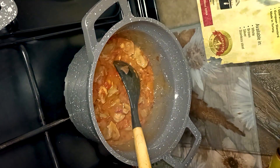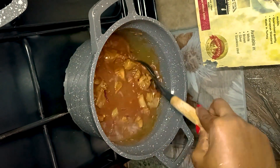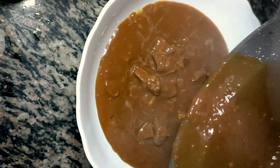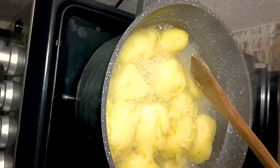Add dark soy sauce. Now for the mashed potato — boil the potatoes and add salt.